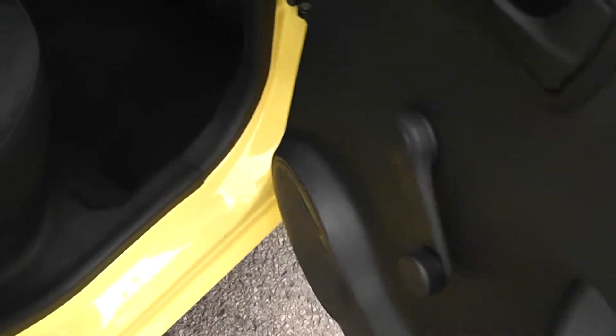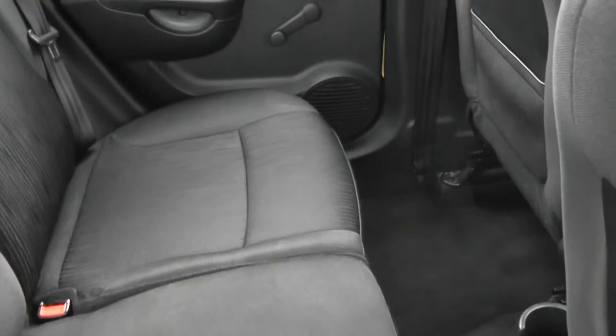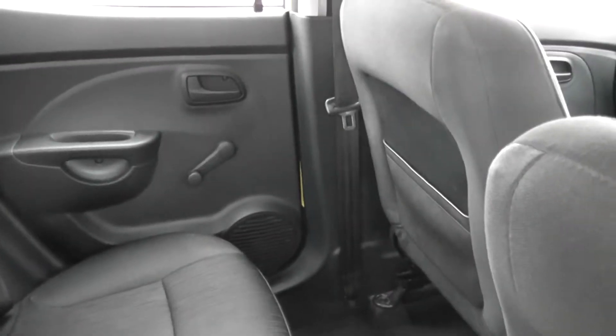Going into the rear seats, as you can see, we've got manual windows either side and large speakers. There are two rear seats, each with headrests, and a black cloth finish with a stitched fabric design in the centre. There's plenty of leg room in the back, so it's a nice comfortable ride, and there's also storage behind the passenger seat.